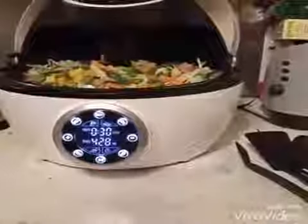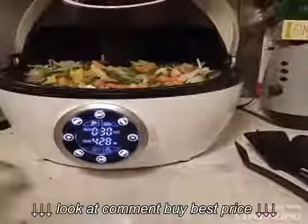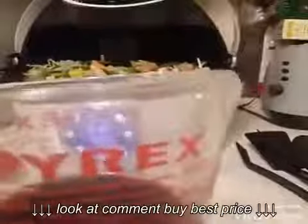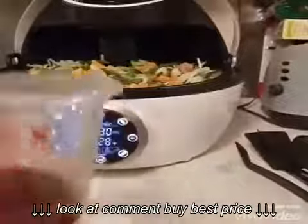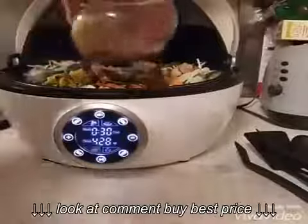I also made a sauce, and the sauce is completely up to you — whatever you want in your stir fry. Mine is soy sauce, a little bit of corn starch, some pepper, some garlic salt. So I'm just going to pour that in and it will get stirred all around.